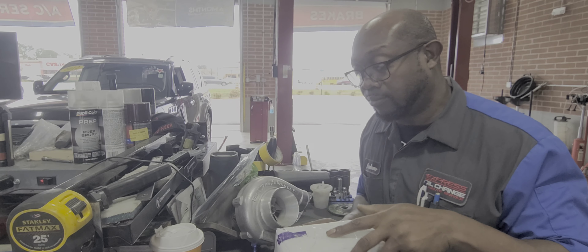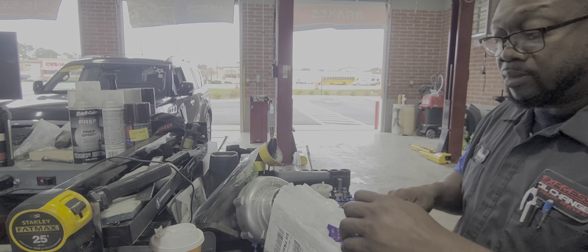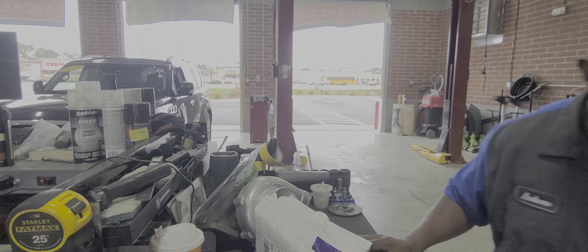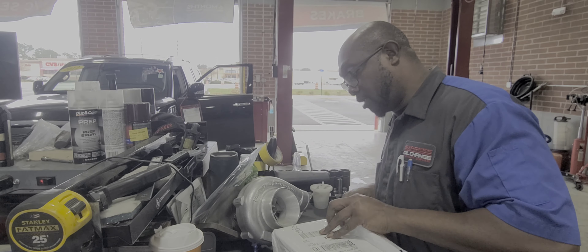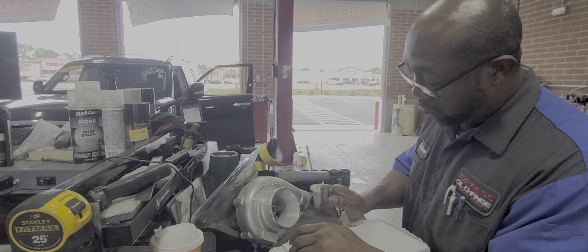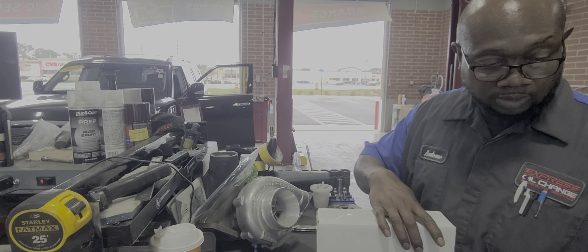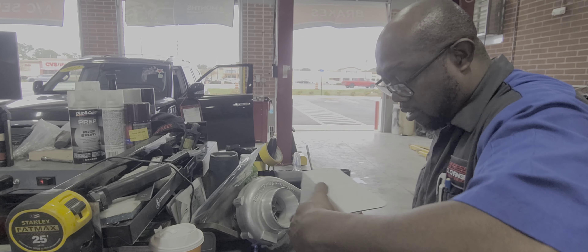Alright, we got a package, yo. I see work coming. Alright, ladies and gentlemen. Come on, give me what's mine, yo.